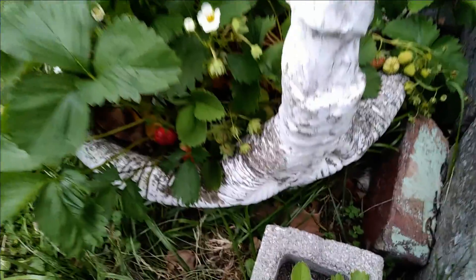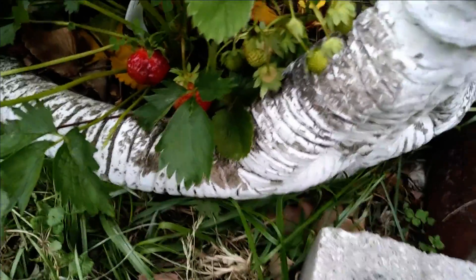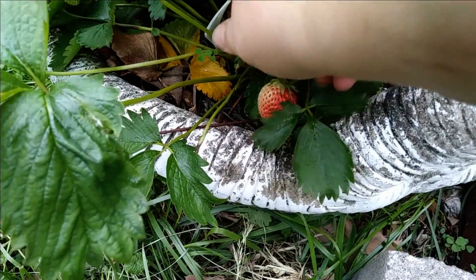Guess what I see — the first strawberry of the season! Oh, that's so good. I've missed homegrown strawberries. It's been too long.